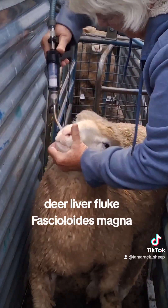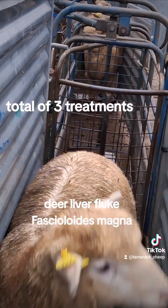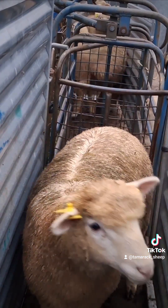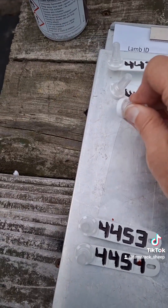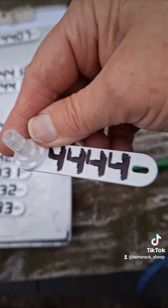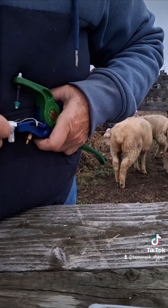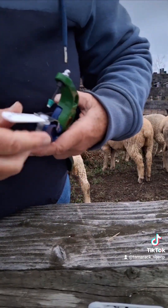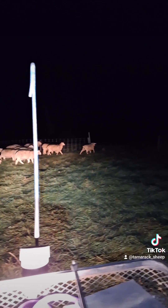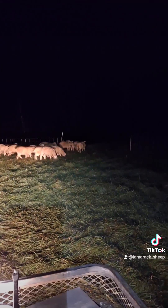We're using Valbazen here for the deer liver fluke, which is endemic throughout the Great Lakes region. I deworm for flukes every 60 days beginning in September. This is the device I use for collecting the DNA samples — it looks just like an ear tag except we're not going to leave it in the ear. We're just going to punch a hole through the ear and the little piece of tissue ends up in that stem on the tag. Of course these projects always end up late.